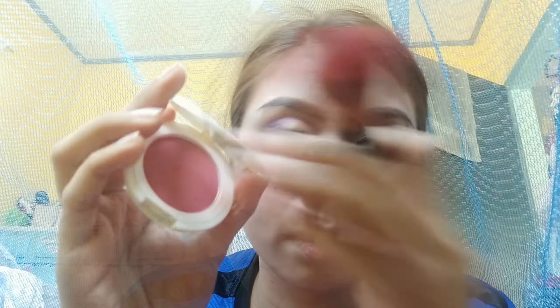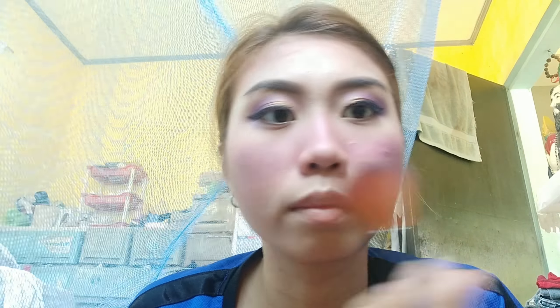From our small palette, we'll take the dark violet eyeshadow and use it as blush. We'll also add more blush using Careline Oil Control Blush in Peripop. Then we'll add more dark violet shade and extend our contour a bit more.